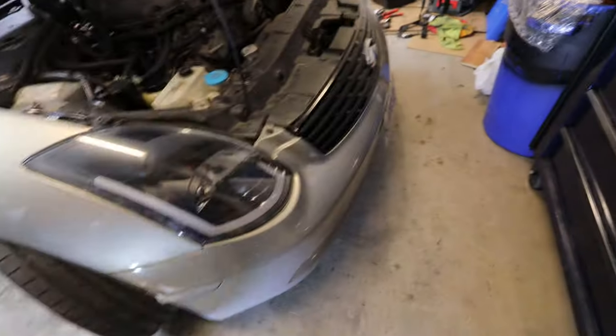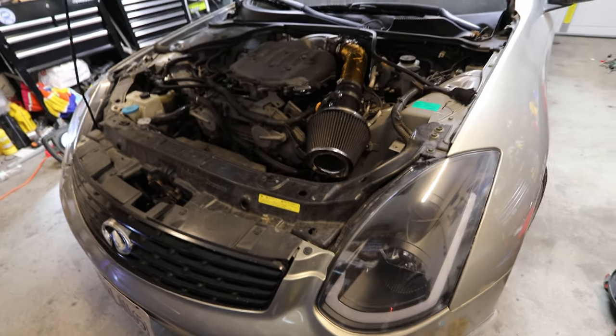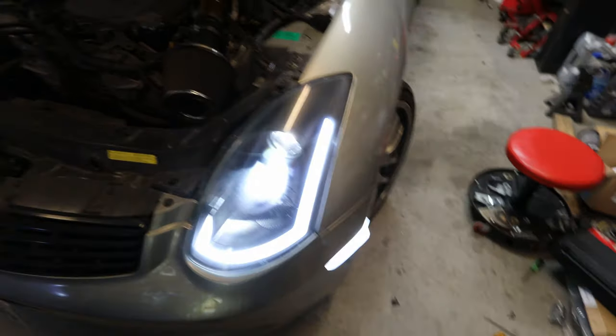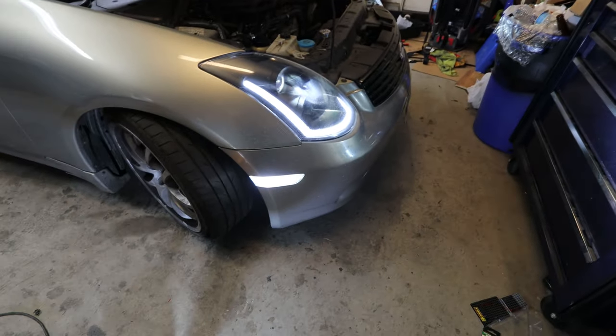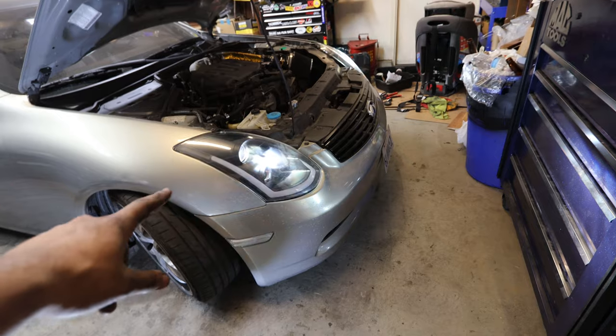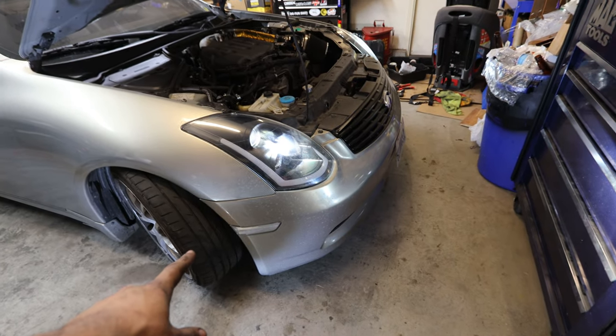Some time has passed and it's really late, but the oil is in, the bumper is back on, and both side markers are installed. Testing them now — the passenger side is working and the driver side is working as well. Very straightforward to install. I think they look really good, and I noticed the Spec D headlights also have a dim sequential effect, so the side markers act as a bright complement to that.